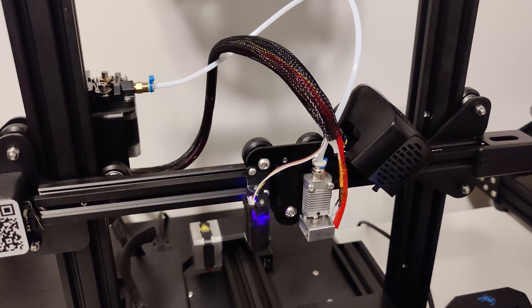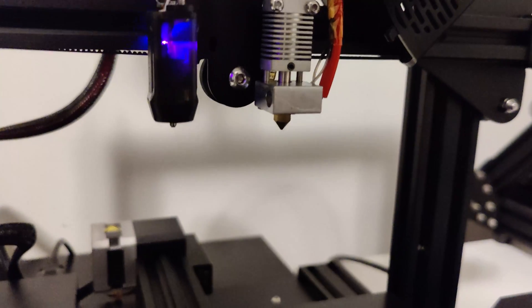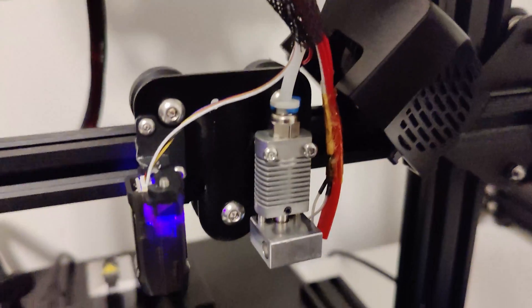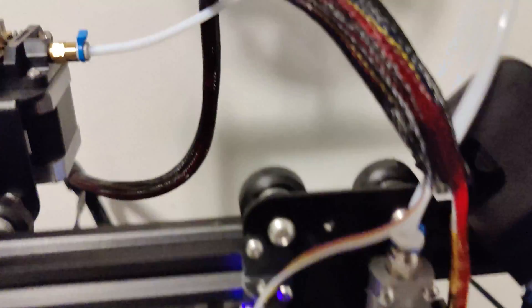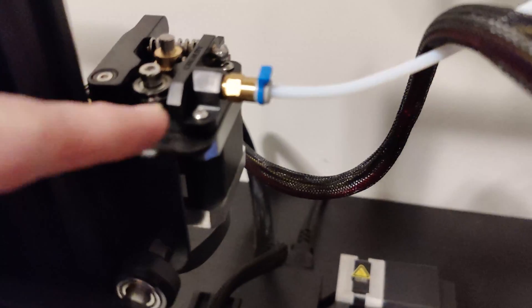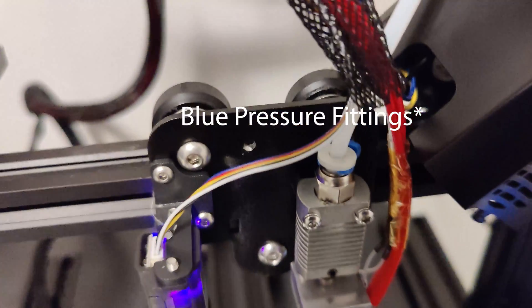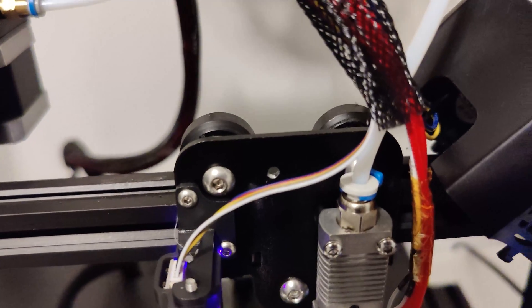Anytime you're dealing with the hot end, always preheat the block. Yours should already be preheated since you just replaced the nozzle. Maintain the preheated state, loosen that bolt as well as the one on the other side, and then pull the green tabs to release a little bit of pressure.